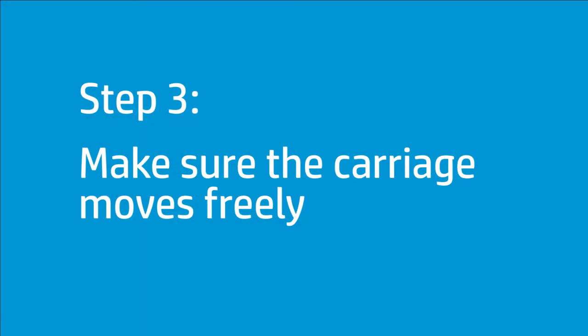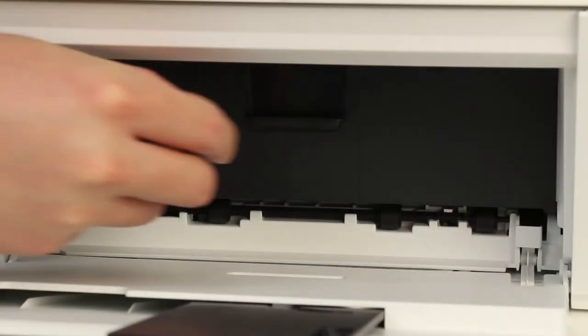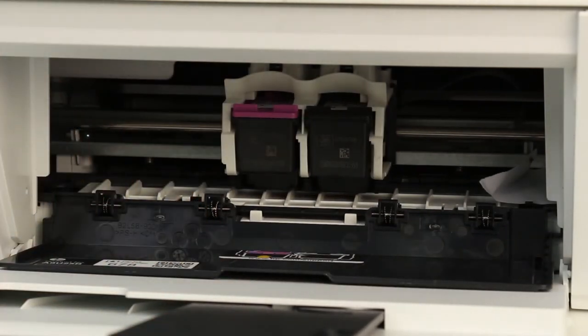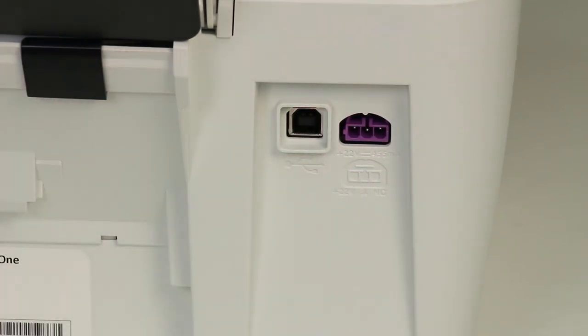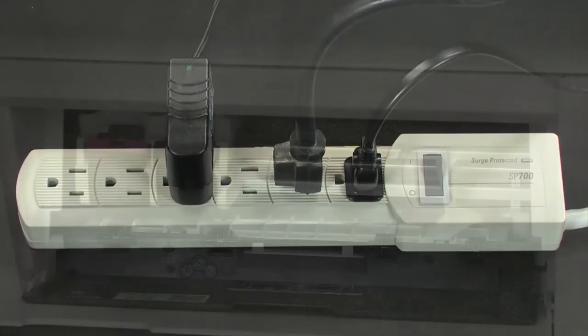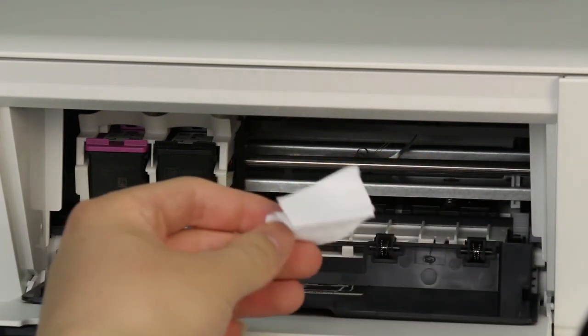Follow these steps to make sure the carriage can move freely. Check the carriage path for obstructions by opening the cartridge access door — the cartridge moves to the center of the printer. Wait until the printer is idle and silent before continuing. Follow these steps in order to avoid risk of electrical shock: with the power still on, disconnect the power cord from the back of the printer, then unplug the power cord from the electrical outlet.